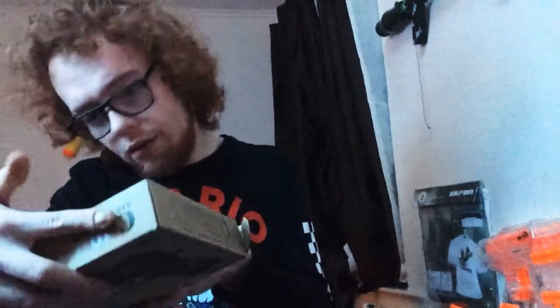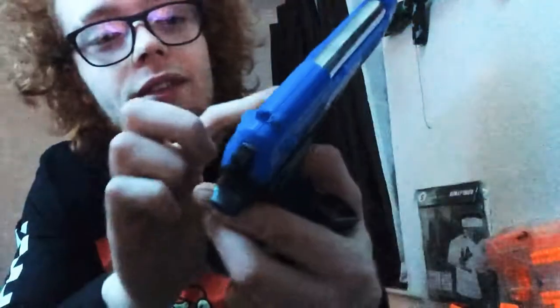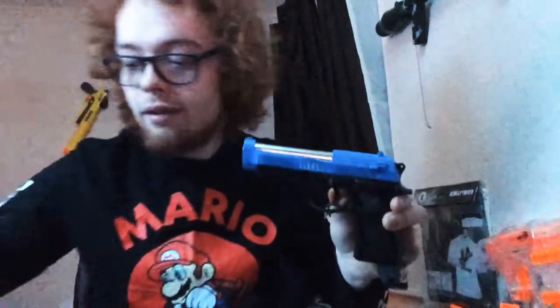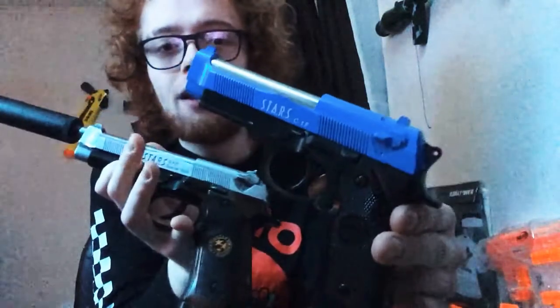Now I want to show you the C19 - this one's really cool. It looks like one of the cheap guns again, has basic instructions on the back. I think it's made by Galaxy, because they make the C series guns - you guys will probably know. Inside here - blue slide. There's a cover in there. No instructions, just some BBs. Stars C19 doesn't have any of the other trademarks on it.